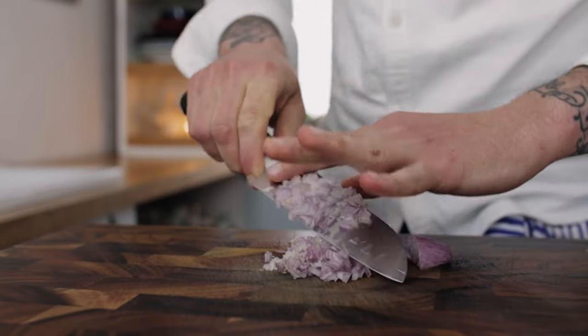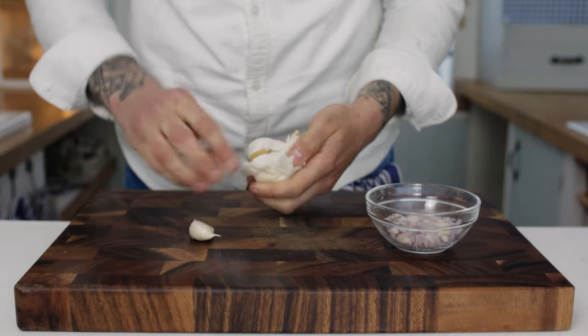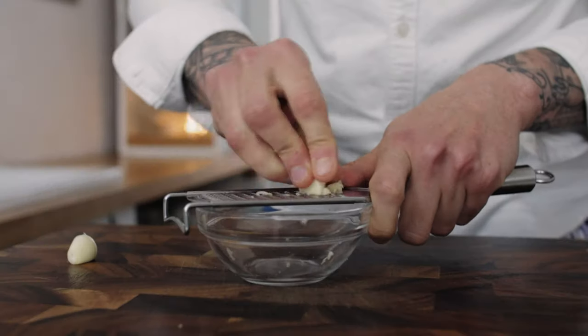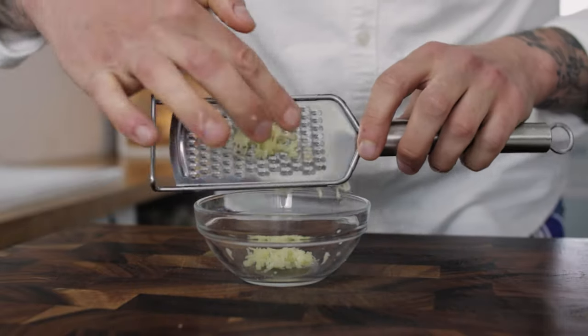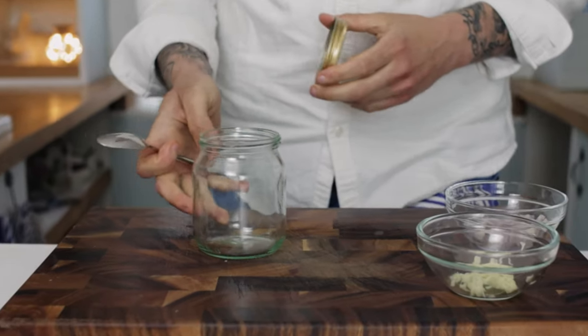Pop your shallot into a bowl and the next ingredient is some garlic. Take a few cloves and remove the skins. The best thing to do with your garlic for this one is to grate it — grate your garlic using a microplane or a parmesan grater. Pop your minced garlic into a bowl. A handy little trick for vinaigrettes is to use a jam jar.